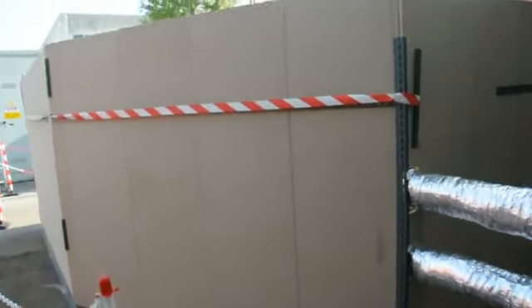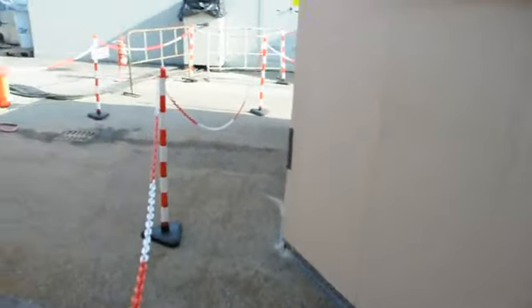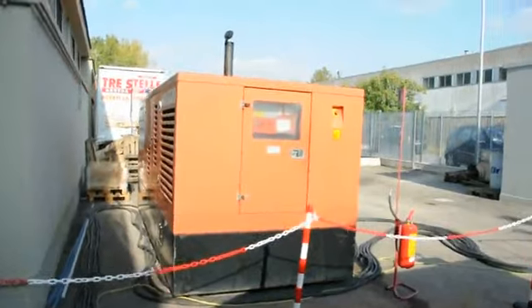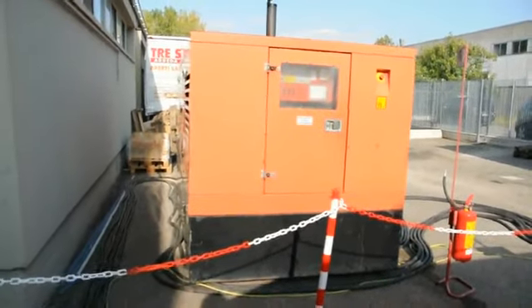Inside here we have dissipators of heat. I can't see them right now — I'm trying to have a look from above. Those are dissipators of heat. And we have the electricity being fed from this generator. We should now be in self-sustained mode, which means that no electricity is fed into the E-Cat inside the container for heating them.